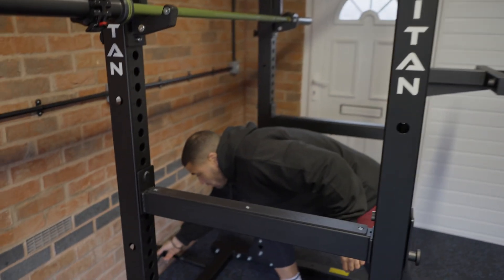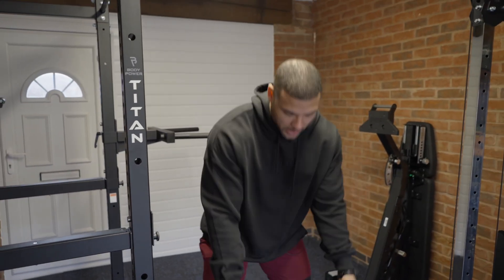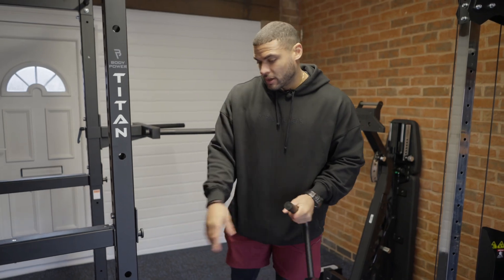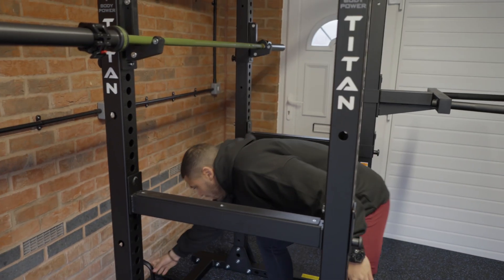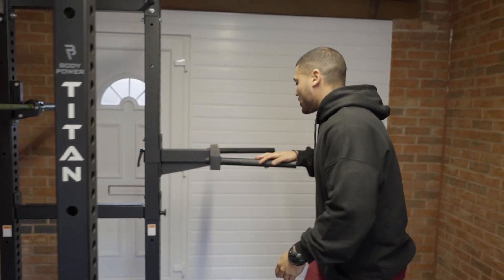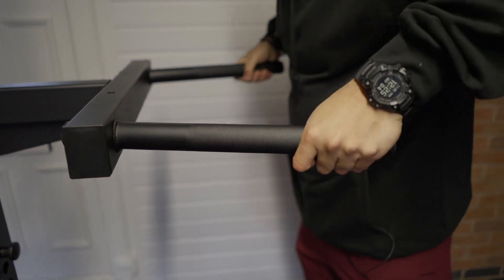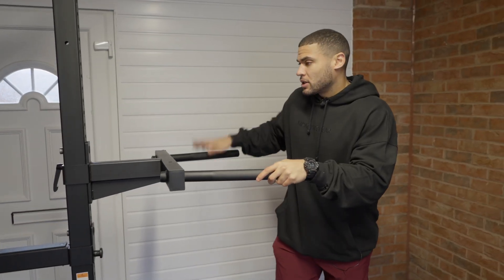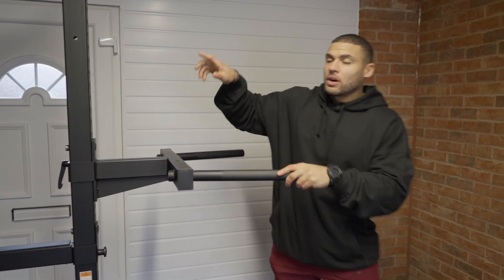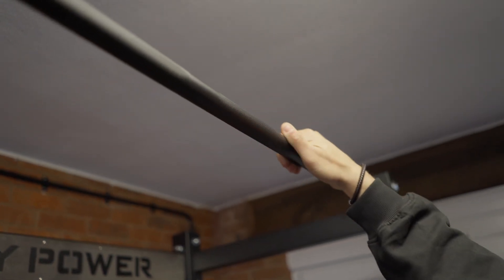I've got a nice attachment for the landmine as well — a nice grip so you can get some good rows in there. Really good piece of kit and it's such a small attachment. We have a nice solid dip attachment. Dips are probably one of my favourite exercises and have a really good transfer to so many other exercises in the gym, so I'm really happy to have that. And there's a nice pull-up bar addition as well — great for weighted chin-ups.